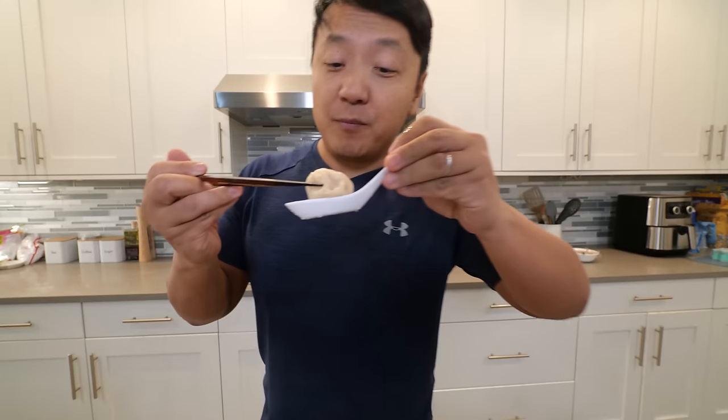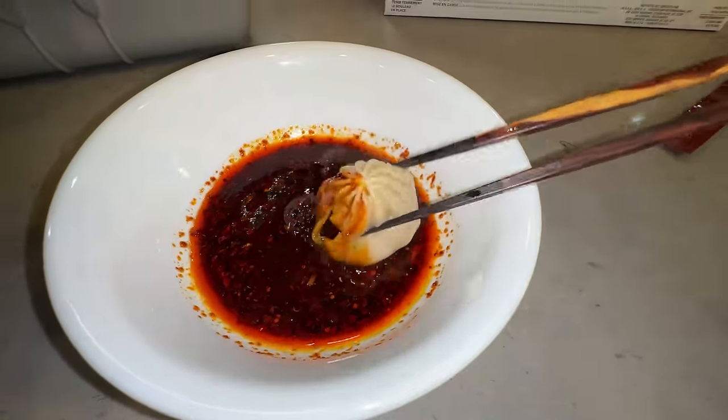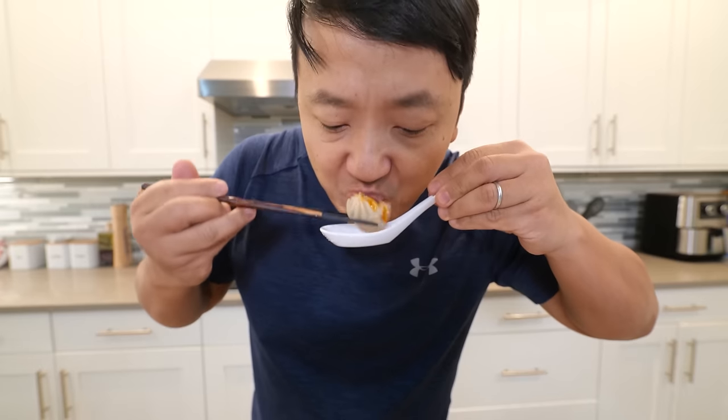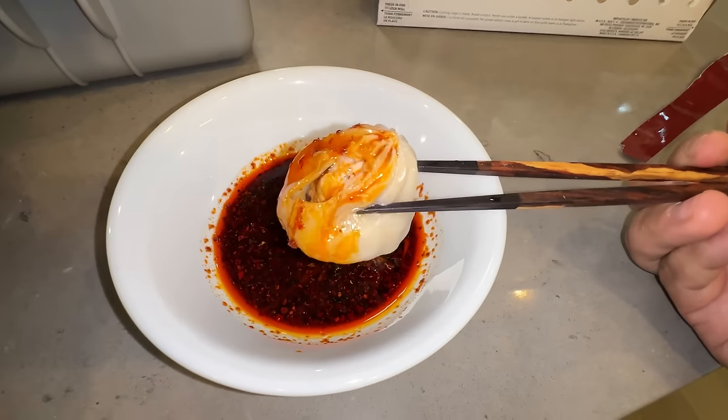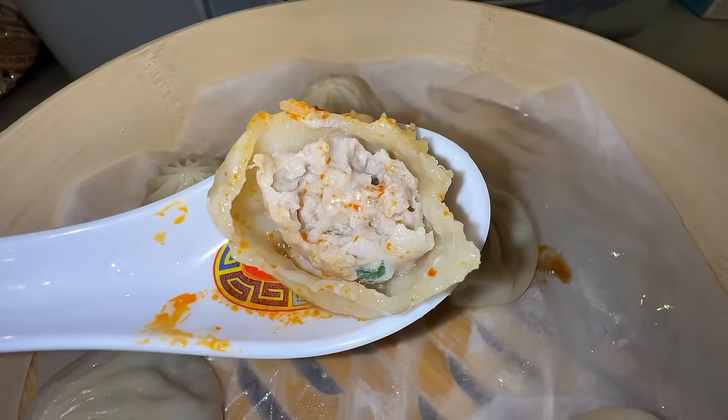I always put a spoon underneath your soup dumplings just in case the soup leaks out. Nibble the top, drink the soup, dunk it into the dipping sauce. This is a pretty darn tasty soup dumpling. I like how thin the skin is. Really nice sized filling inside — it's porky, juicy, and rich.